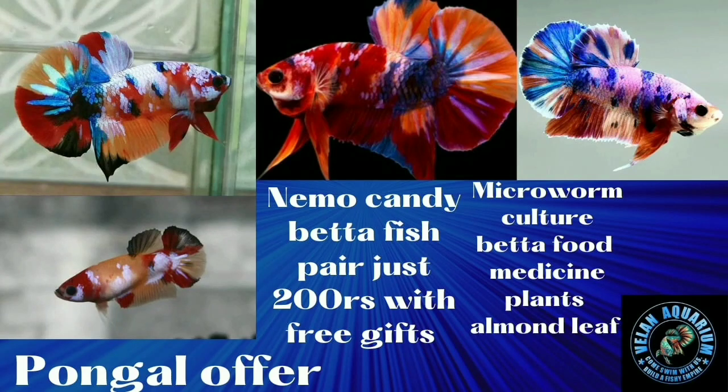Hello guys! Welcome back to Valan Aquarium. My name is Valan. I'm going to talk about what we're talking about — it's very interesting to me. I'm going to talk about Nemo Candy.